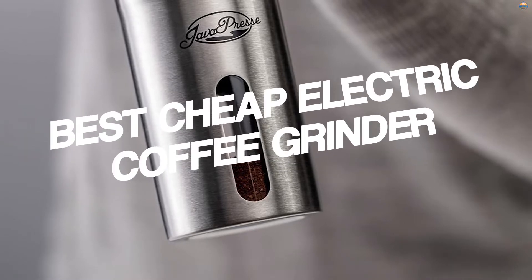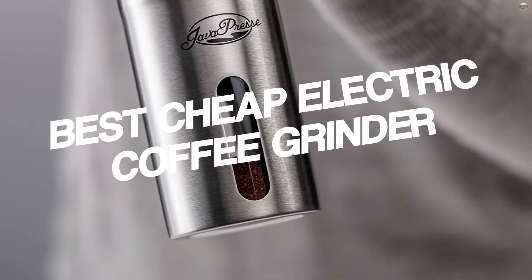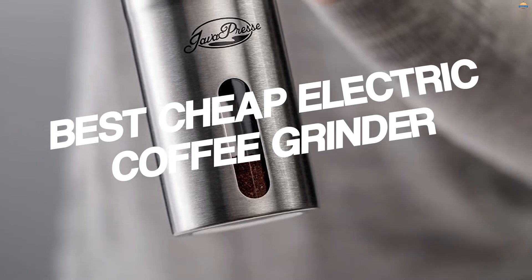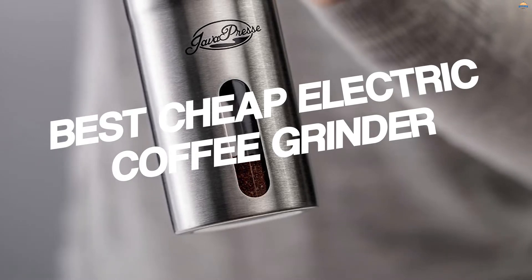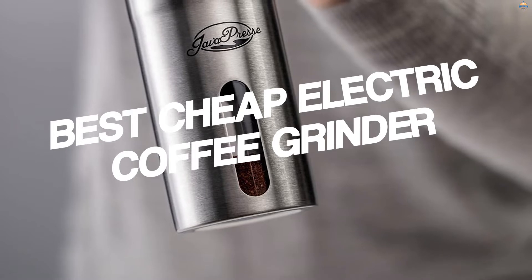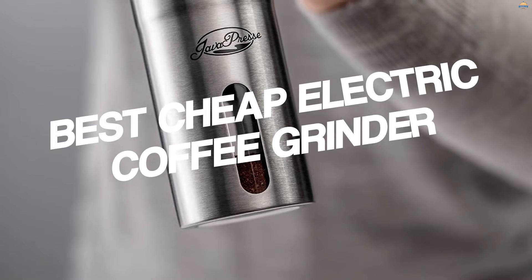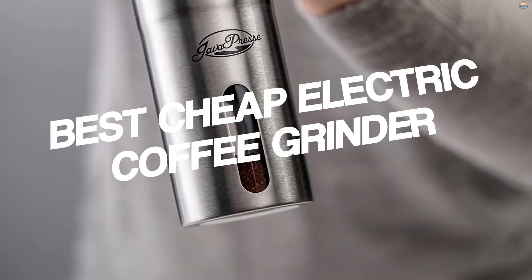The best cheap electric coffee grinder is something that many people today are looking for. There are several reasons that make it a need — not only because you can save money by buying a cheap coffee grinder, but also because it is healthier for your body. Although there are many coffee grinders, there are few that offer what people want. After doing research, we have made a list of the top five options.